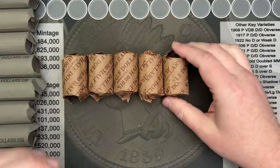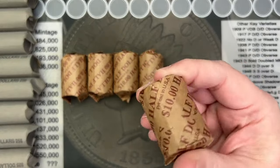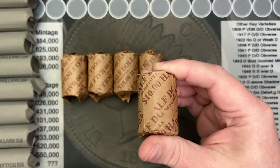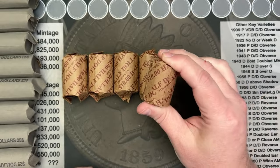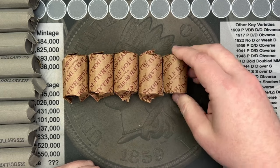Let me just move these over. What I'll do is I'll pull these out of the wrappers and we'll take a look at the edges for any possible silver. Then I'll stack them up and get them all sorted.